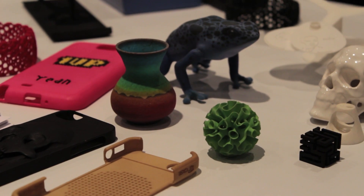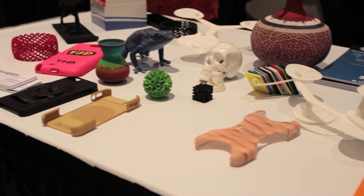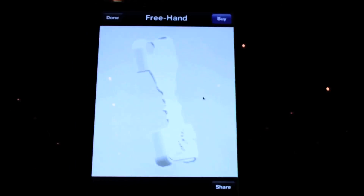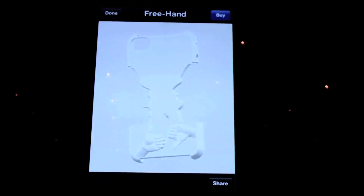Sculptio's website accepts pretty much any file type. You just upload the file onto the website, you can view your object in 3D, you can choose the material and the size of the object, and then you just click to order it and you'll receive it in the post. And how much does it cost to print an iPhone case, for example? That starts from $25.